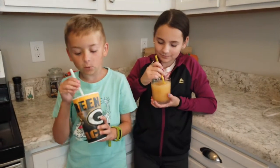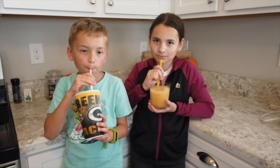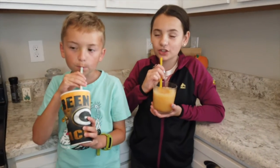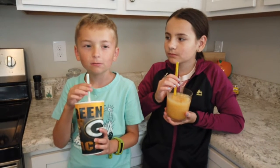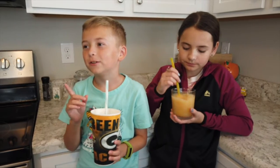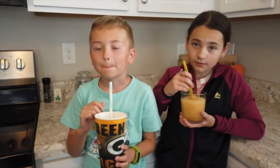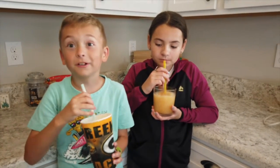Time for the taste test. This is so good. It tastes like one of those flavor combinations that you would get at 7-Eleven. No, it tastes amazing. But it's really good.